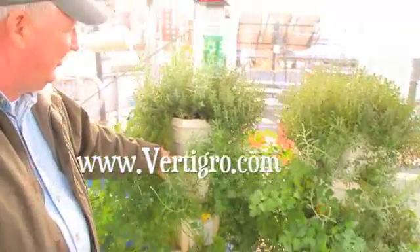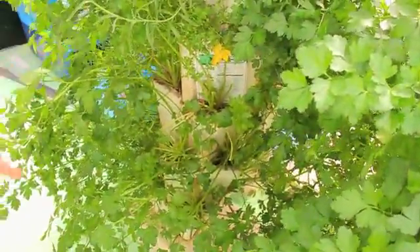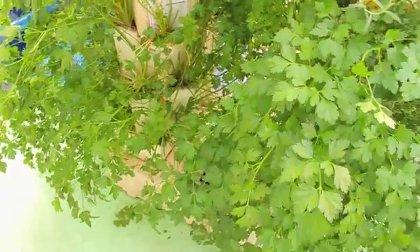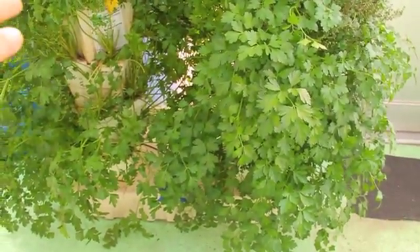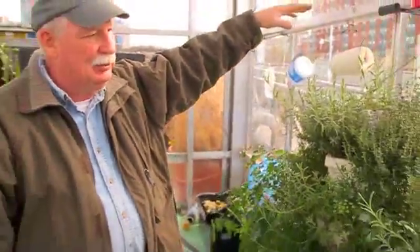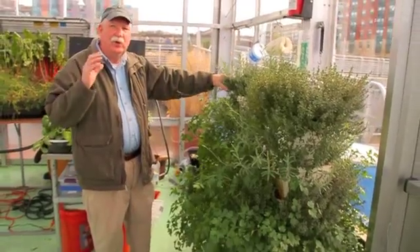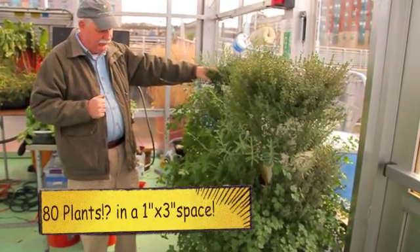This is a vertical system called a vertigrow. It uses styrofoam boxes that are stacked — sometimes called stackers. We have a one-foot by three-foot footprint where normally you might grow twelve or sixteen plants, but using this system we can stack them ten feet high. Each box holds four plants, so we can grow eighty plants in that one-foot by three-foot space.